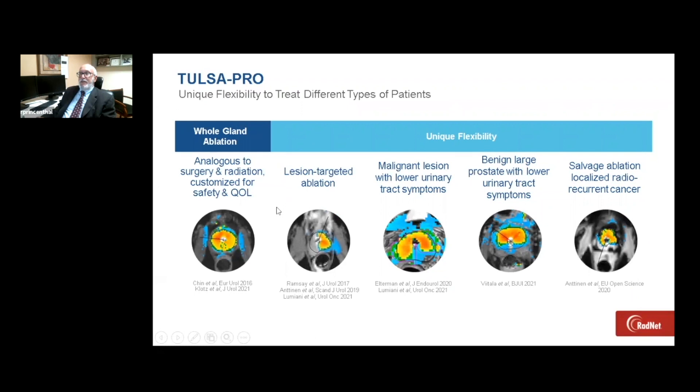The flexibility with Tulsa Pro is what sets it apart — the outcomes for oncological control are equivalent to surgery, radiation, or other forms of focal therapy. We can do lesion-targeted true hemigland or focal ablation, we can treat obstructive symptoms of BPH, and we can also treat patients who have in-gland recurrence following radiation therapy.